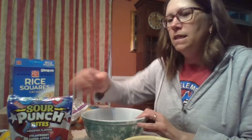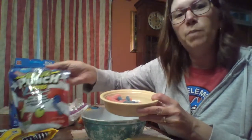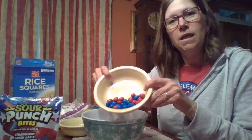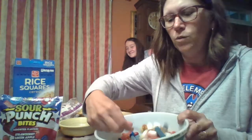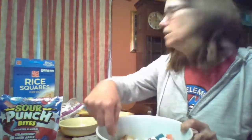Let's put in the red and blue Sour Punch Bites — put those in on top. And then the red and blue M&M's. Memorial Day cookout, here we come! And you just stir it up a little bit — and someone's video bombing me.